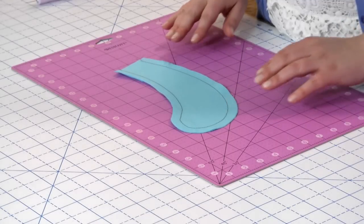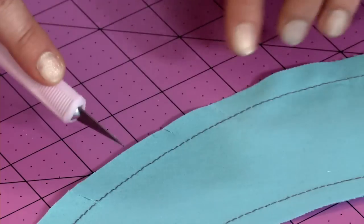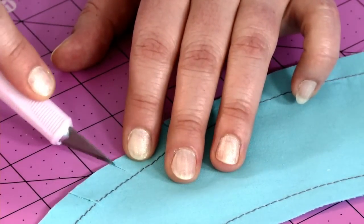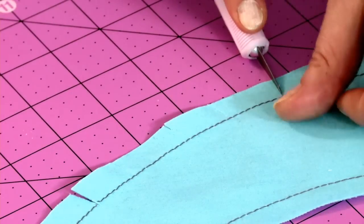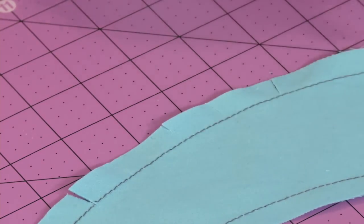Place the project with the curved seam on a cutting mat. Position the craft knife's blade point one or two threads from the stitching line and cut away from the stitches toward the raw edge. Because you cut away from the stitches, you prevent accidental over-clipping. This clipping method is much more precise and takes less time than using scissors.